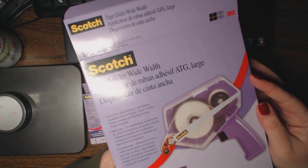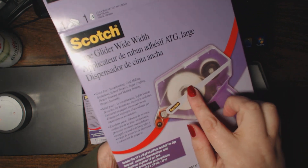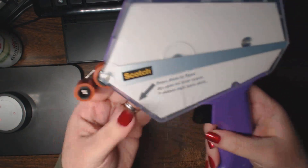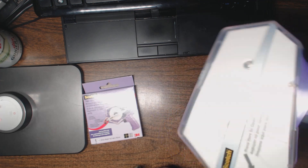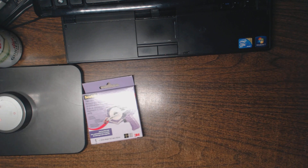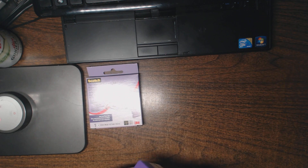Hi everyone, this is Natasha. I want to share with you the ATG Tape Glider Wide Width, which fits a half-inch tape and now comes in purple. It has a small profile with angular edges, so it's easy to stand up in whichever direction is comfortable for you on your desktop. It comes packaged with the gun, the ATG dispenser, a roll of half-inch tape, and paper instructions.